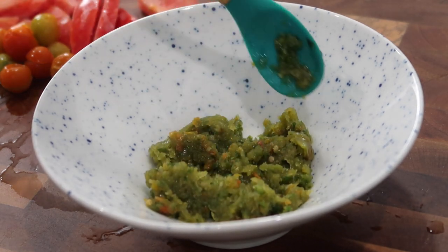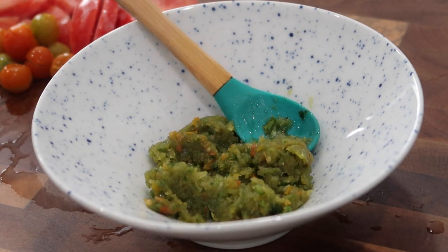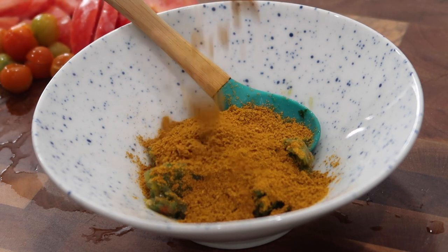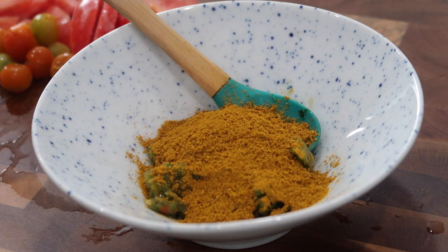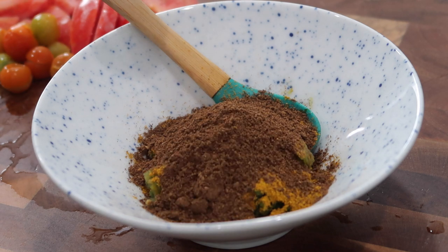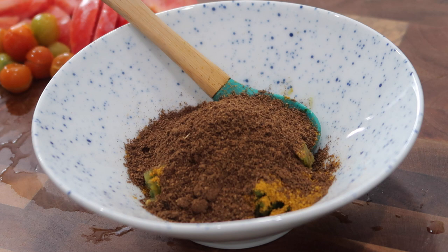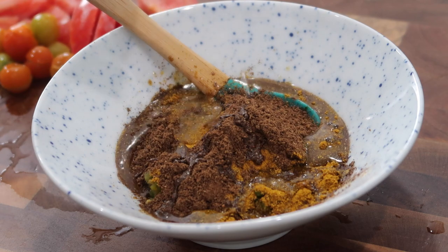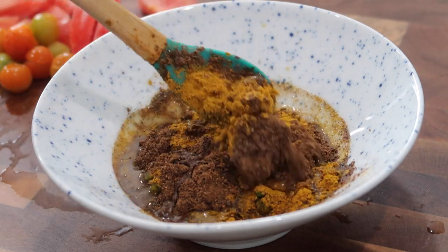Now we're going to make the paste to start the curry — our spice mix with all of our seasonings. In the bowl, I added the ground seasonings we made with the culantro, pimento peppers, hot peppers, and garlic. I'm also going in with my curry powder — I love the Lala's brand curry powder in the big red can. And I'm using some homemade masala; I always prefer homemade over any brand because this is our family's personal mix. I'll have that recipe linked on my channel. I'm also drizzling in a little water to create a nice paste or slurry so everything mixes well together.